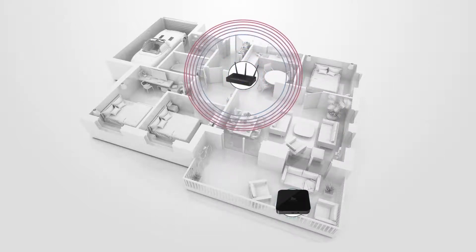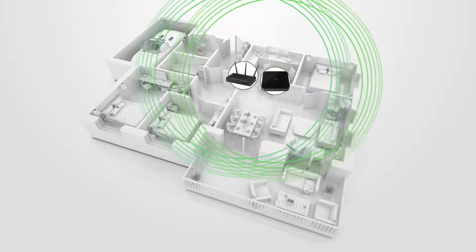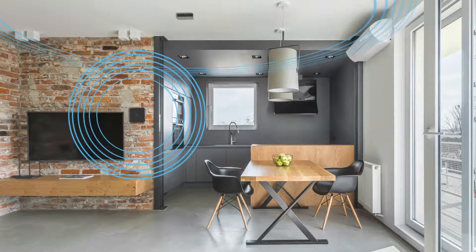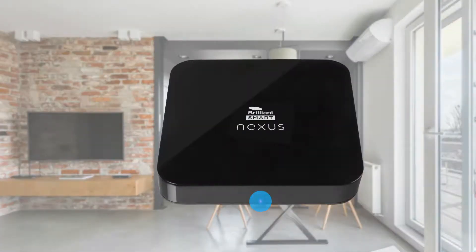Before installation, please check that the location of the Nexus Home Gateway is within range of your home wireless router and the signal is strong. The Nexus Home Gateway requires line of sight to your infrared devices. This means the Nexus Home Gateway is ideally mounted on your ceiling or wall for the best range. Alternatively, it can be placed on top of a shelf or entertainment unit as long as there is an uninterrupted line of sight to the infrared devices intended to be controlled. Ensure you can see the indicator light for setup purposes.